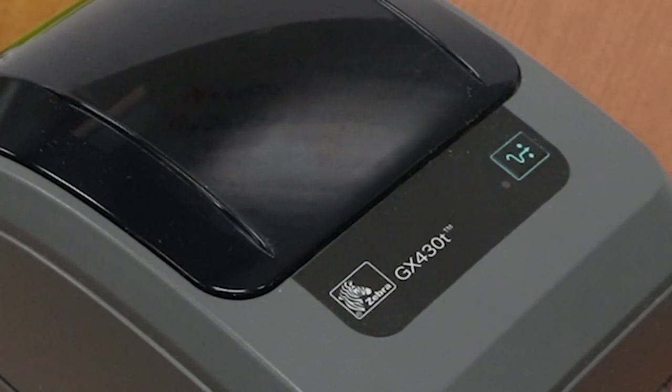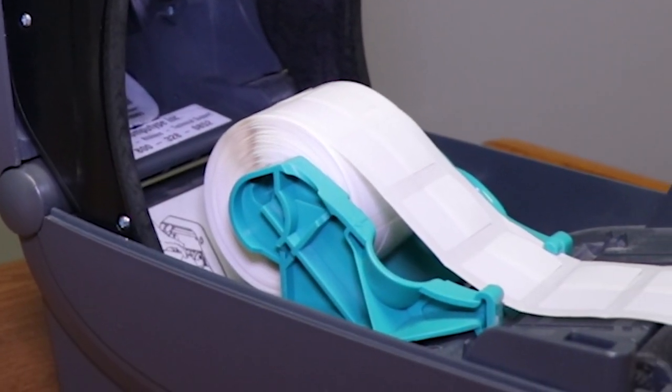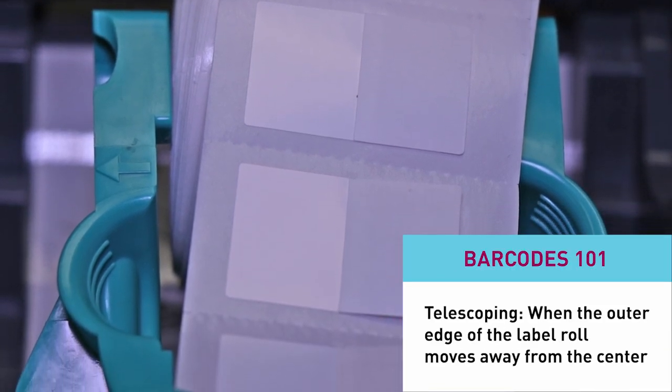With the GX430T, the benefits and limitations kind of go hand in hand. It doesn't have an LCD screen, and if you're the type of person that likes to have that interaction with the printer, this is the printer for you. With the small size comes a small media roll, so you're not going to be able to put an eight-inch roll of media in this printer. It's important to note that the label roll holder and the media guide are one construction, so if your roll of media telescopes in this printer, you're going to experience some print drift.